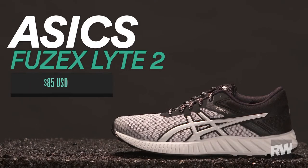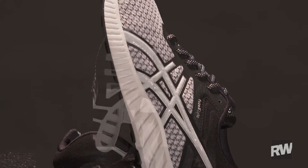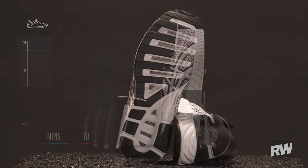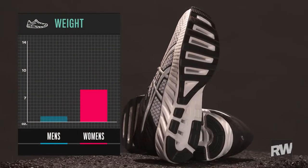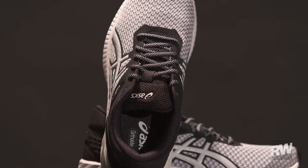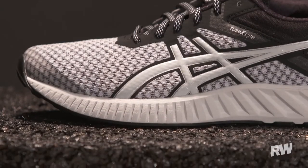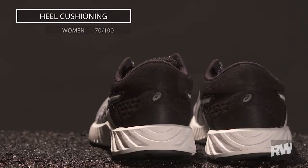This is the Asics Fuse-X Lite 2 — it's basically an intro shoe or a bargain shoe in Asics' line, but that doesn't mean they cut any corners. There's a lot of value packed into this shoe. The upper is a seamless new mesh package that's going to be soft against the foot but really hold your foot in there well. Inside the shoe there's actually an OrthoLite sock liner,